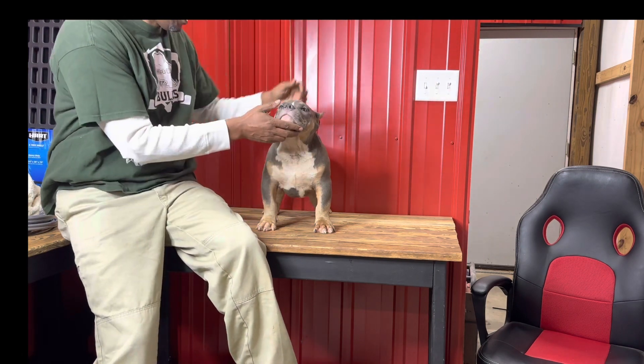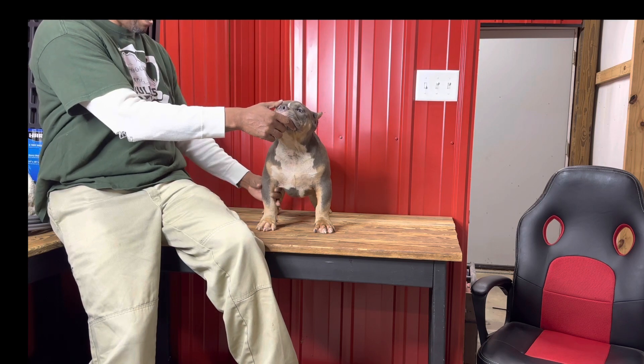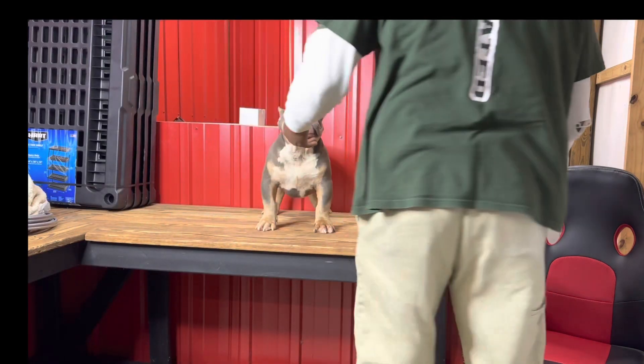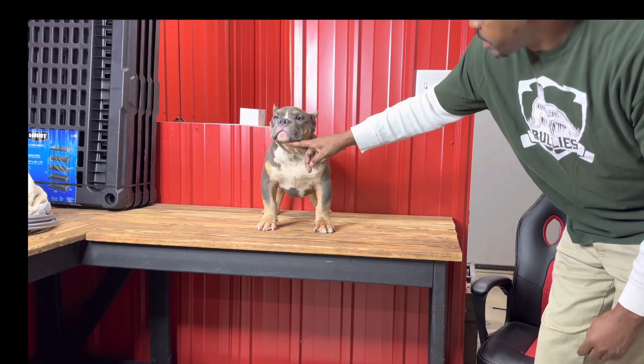I'm talking about the spread on the chest, this top line, and the bone structure. Everything looking real good.